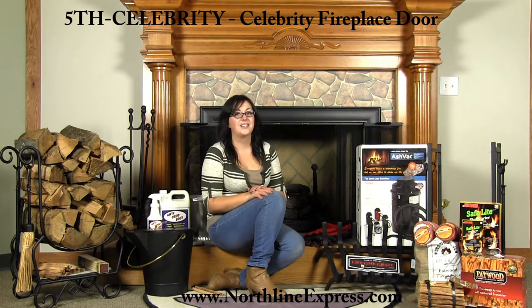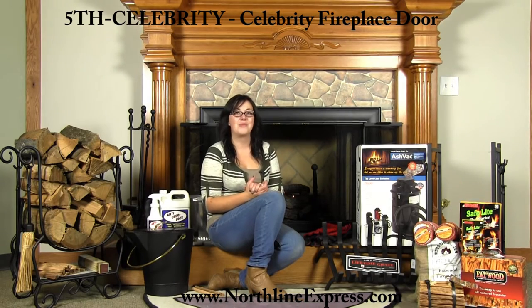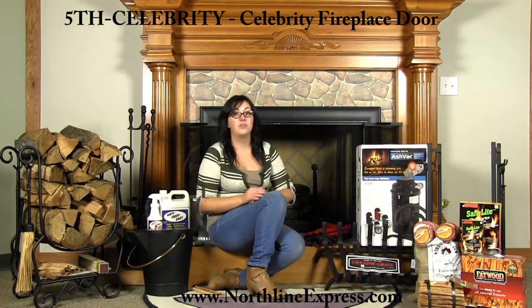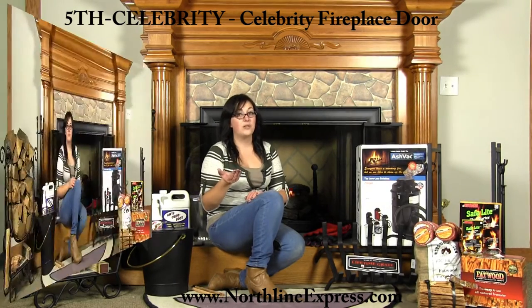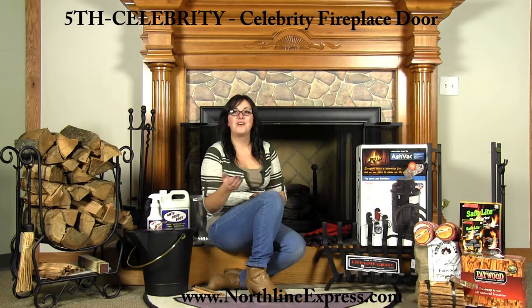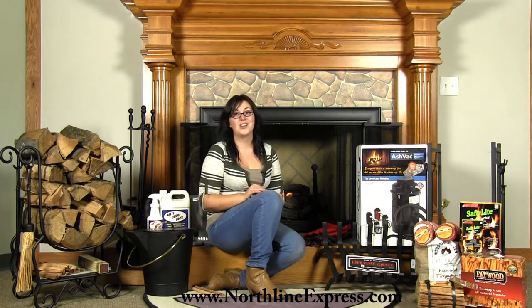The attractive Celebrity door here on my fireplace features a charming picture frame design and textured black coloring that accentuates the beauty of flickering flames and glowing embers in any fireplace style. It's crafted of aluminum extrusion with a four-inch wide frame on all sides. It has full-swing bifold trackless doors with quarter-inch tempered bronze glass. When closed, they lay fully flush, allowing for a safe, unobstructed hearth area. The Celebrity fireplace door is available in eight sizes and comes complete with a mesh curtain already installed.